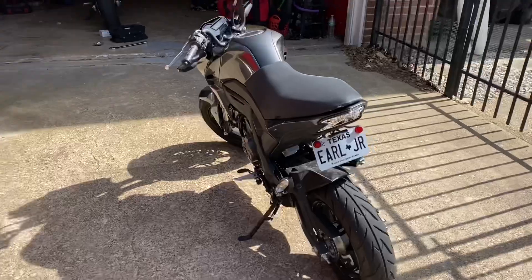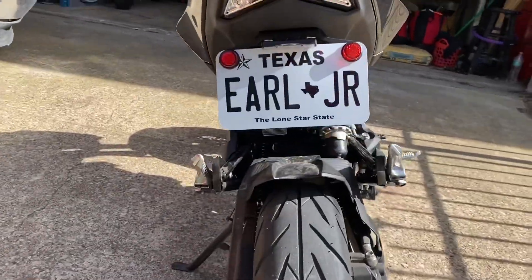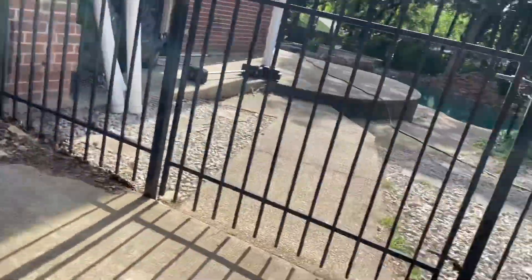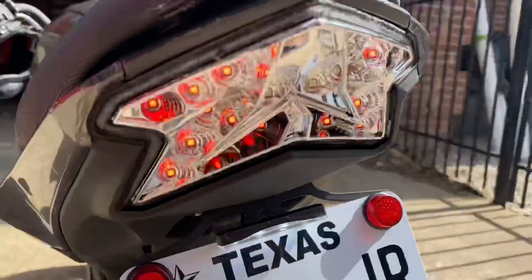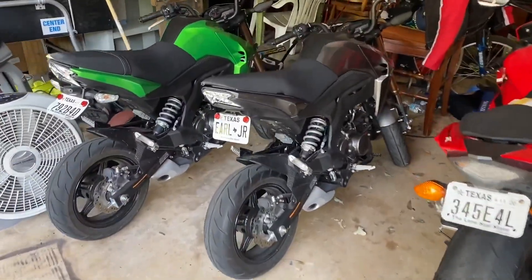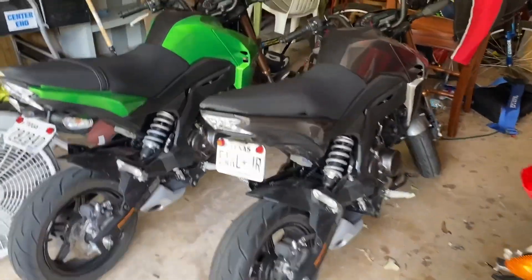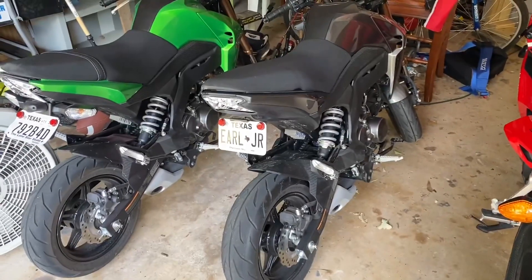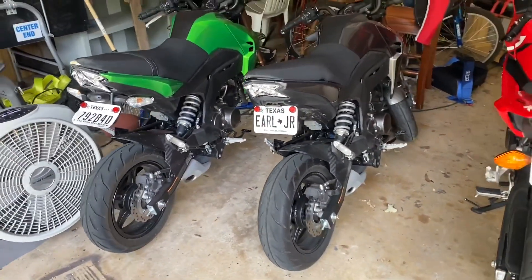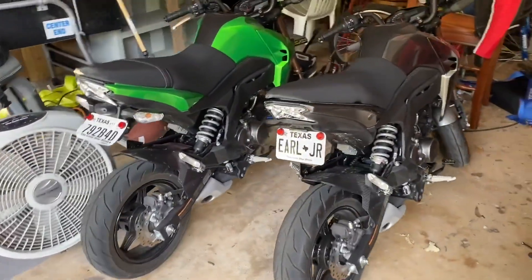And there you go — that is the install on the TST fender eliminator and the low-profile license plate light. As you can see, whenever I turn it on, the light is on. That is going to be it for part one of the stunt build series of the Z125. If you guys liked the video, be sure to like and subscribe and stay tuned for many more parts to come. Until next time, have a good one.